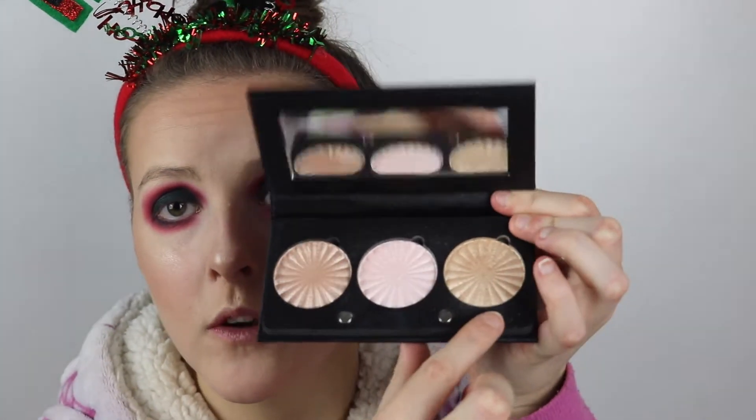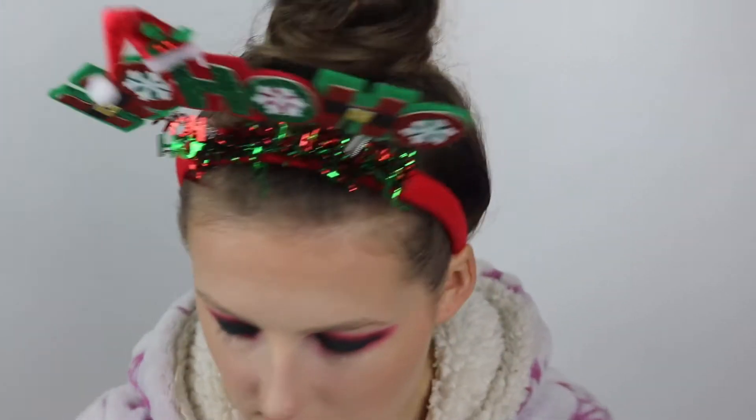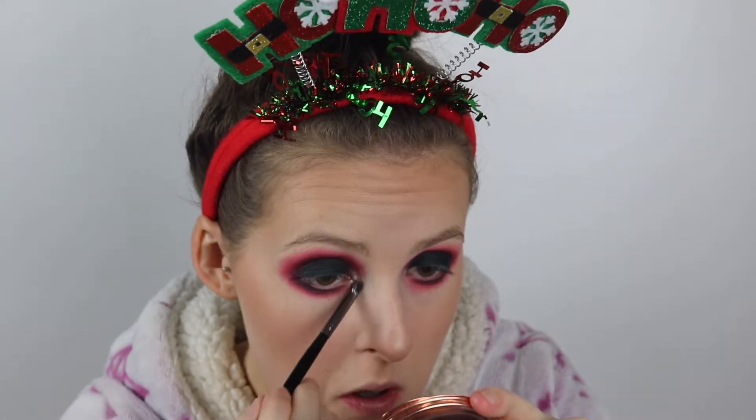So that is the eyeshadow done. Now for the inner corner, I'm going to take the highlight we used on the face — the Ofra Rodeo Drive — and spritz the brush to get a little bit more intensity and place that in the inner corner. Now I'm just going to take a black pencil liner and do the upper lash line. I'm going to apply mascara, eyebrows and lashes off camera — I'm going to be using the Revolution Pro Eyebrow Cushion in Dark Brown, then the Maybelline Lash Sensational Mascara, and then the Eden Lashes in E05. I'll be right back.